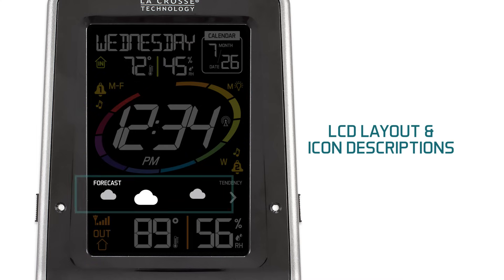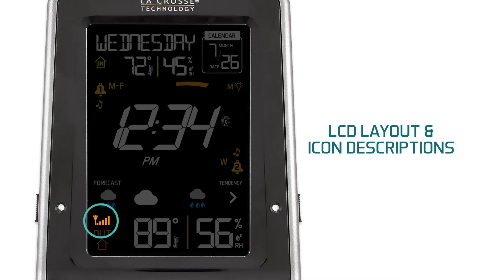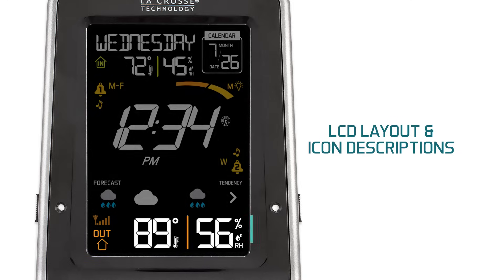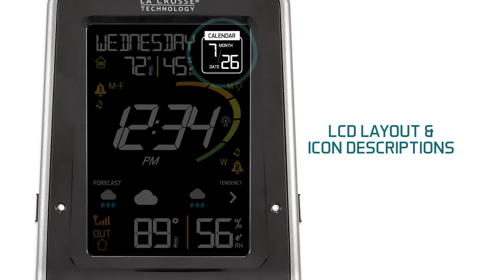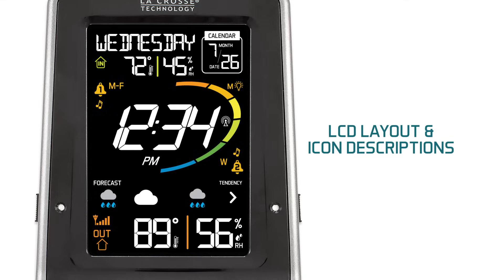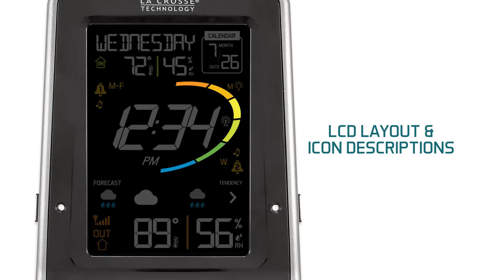Icon 5 are the forecast icons, which we will get into later in chapter 9. Icon 6 represents the outdoor sensor's signal strength — the more bars, the better the reception. Icon 7 shows you the data coming from your outdoor temperature and humidity sensor, based on where you have your remote sensor located. Icon 8 shows us the calendar, more specifically the month and the date. Icon 9 represents the animated color circle surrounding the time in the middle of the screen — every 5 seconds one of the 12 sections will light up, until all sections are lit after 60 seconds. This is not a programmable feature.